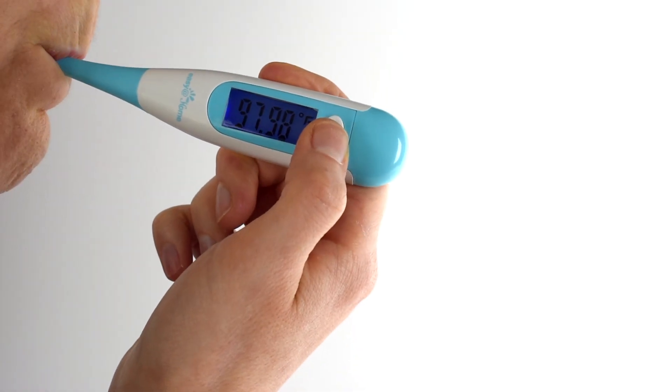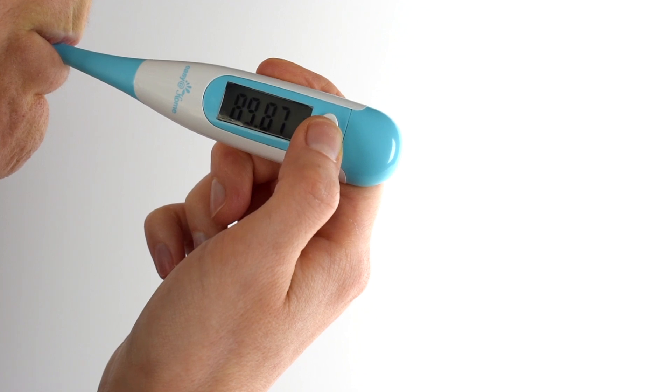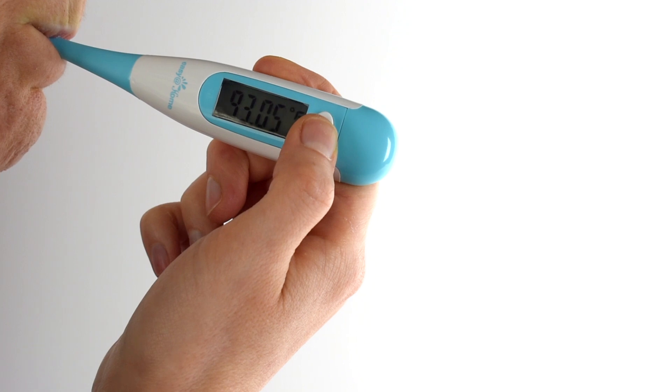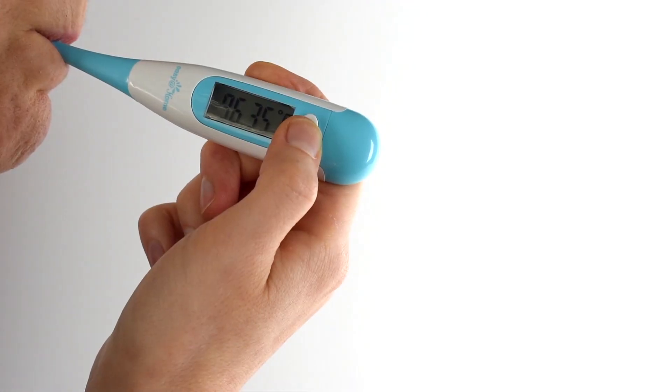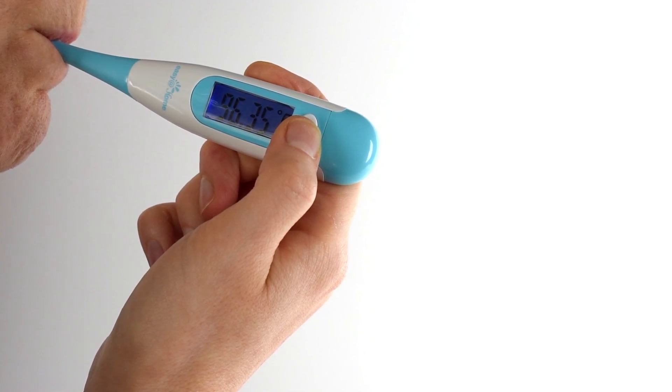Position the basal thermometer under your tongue and close your mouth. Various temperature readings will flash throughout the process for about 70 to 90 seconds. The thermometer should remain in constant contact with the tissue under your tongue. When you hear two consecutive beeps and the degree F or degree C symbol stops flashing, the measurement is complete. Then review your new temperature reading.